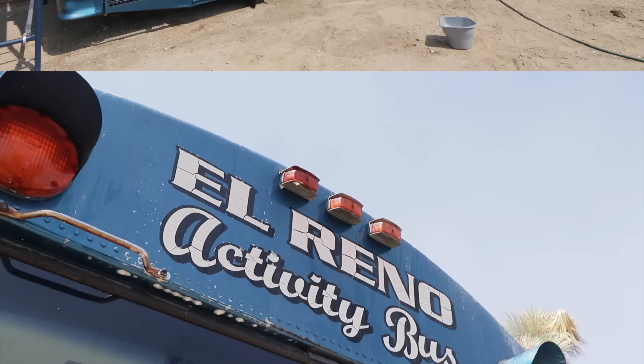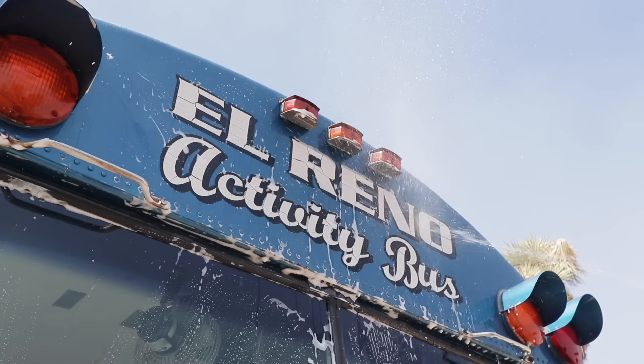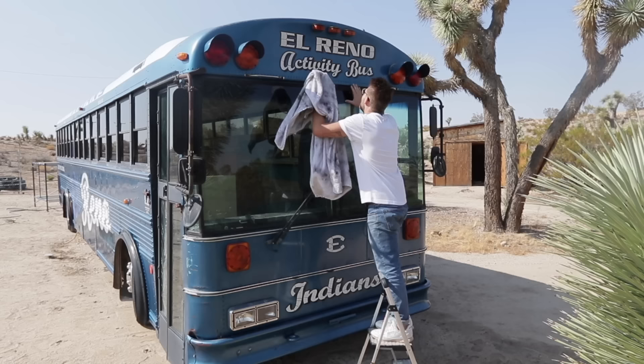The El Reno school bus has a lot of decals and stickers on it, and a lot of people like to remove those. But my buddy Ben Ueda did a shipping container house where he painted over all of the cargo and weight restriction stickers on the outside of the containers, and I really loved the way that looked. It's going to save a lot of time and work also.